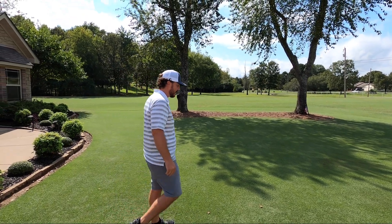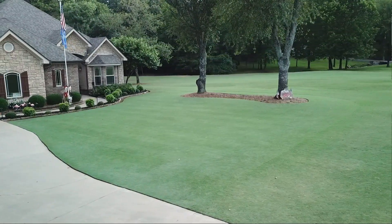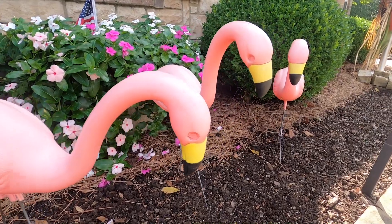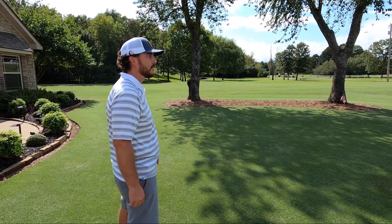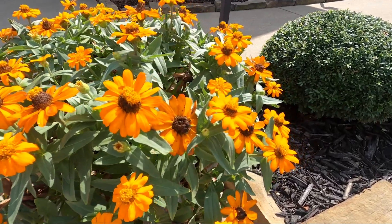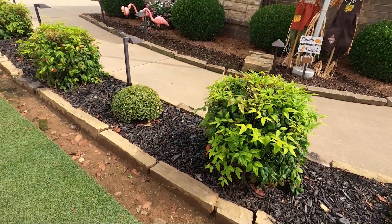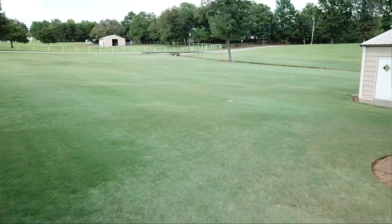Got a lot of mixture here — Tif 419, some common, some who knows what. This is my front yard — a mixture of zoysia and Bermuda grass. When we moved in here in 2012 it was just a mixture of who knows what: a lot of weeds, a lot of Bahia, a lot of lespedeza. Spent a lot of time mowing it — loved the Bahia, great looking turf, but didn't care for the seed heads. So MSM took care of that and got rid of all the lespedeza and Bahia.